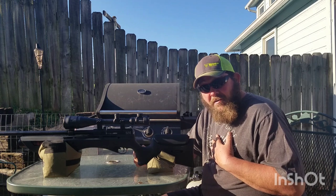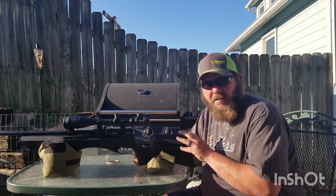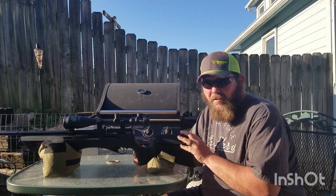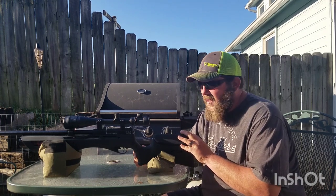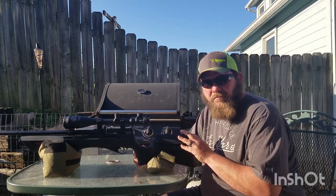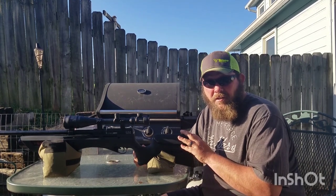For somebody in my situation where I don't have an electric pump and I've got a hand pump, and 99% of my shooting is right here in my yard, it's made this thing so much more fun to shoot. And I can only imagine what you could do with that kit in a 177 or a 22 — how many shots you would get.